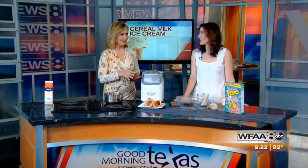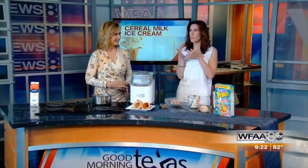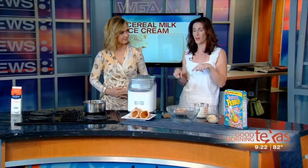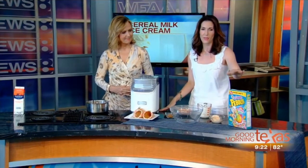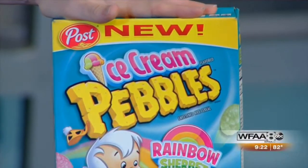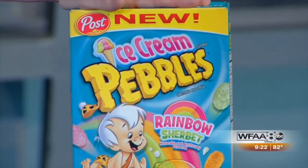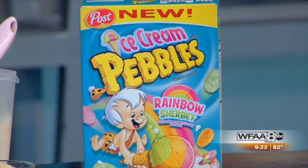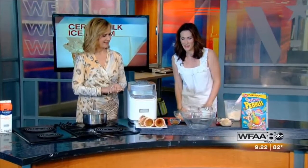So we're making cereal milk ice cream. Imagine the best part of eating Fruity Pebbles is drinking that milk at the end — that beautiful light pink color that's so delicious. We're stepping it up one notch further by using the new summer flavor from Pebbles, which is the rainbow sherbet ice cream Fruity Pebbles. So we're doing it both ways — we've got it all going on.